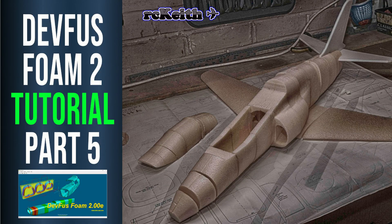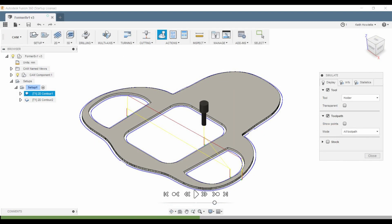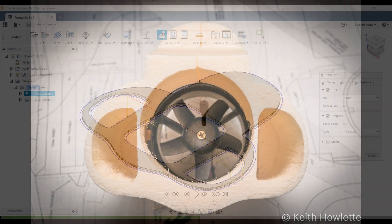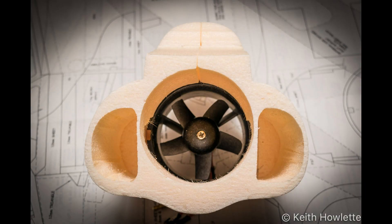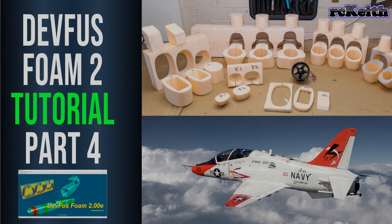Hi everyone, welcome to part five in the DevFuzz Foam series. In this episode we'll be covering the wings briefly, then cutting out the wing slot, tail slot, and canopy slot so we get a nice fit around the fuselage, and then also going on to do the jet intakes on one of the formers so we can get the air into the fan. I'll put a link in the description if you'd like to follow along with the rest of the series.